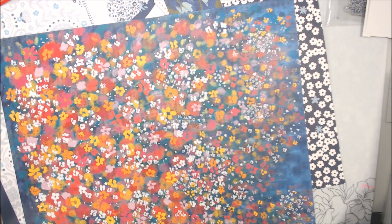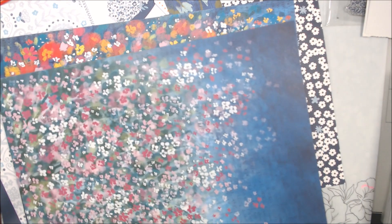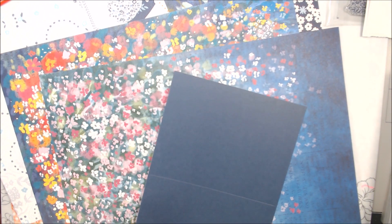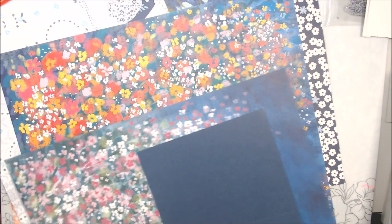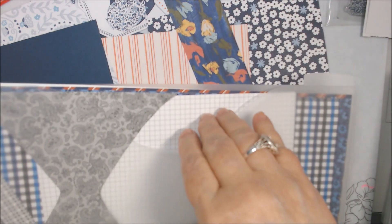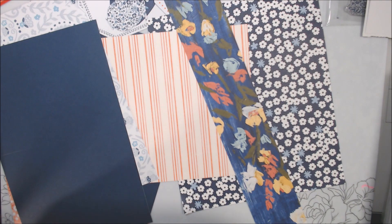Also, in the Masterfully Made set of papers, it didn't really have a whole lot of the colors, but this is Night of Navy. And since we have some plain backgrounds, I think I'd rather go with that one there and use some scraps up. I have a ton of scraps, people!